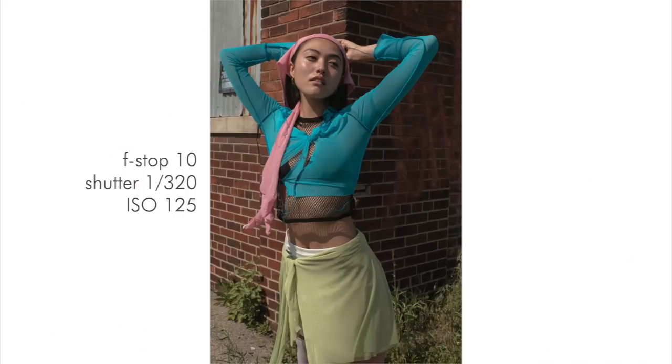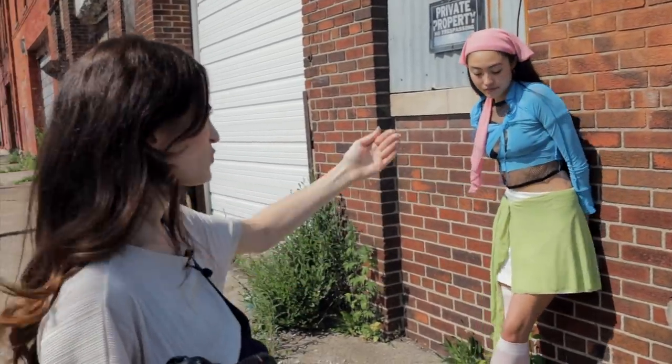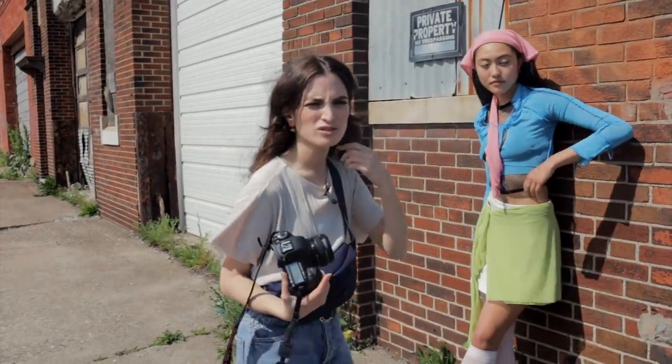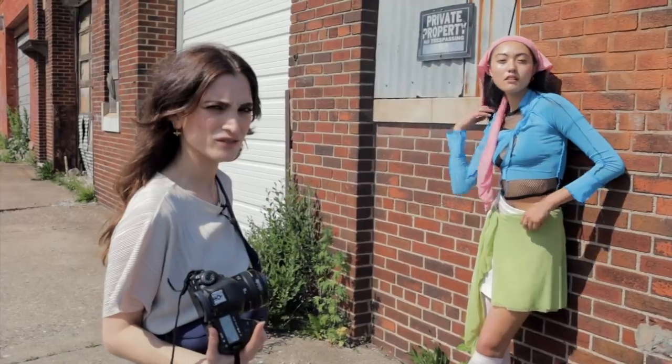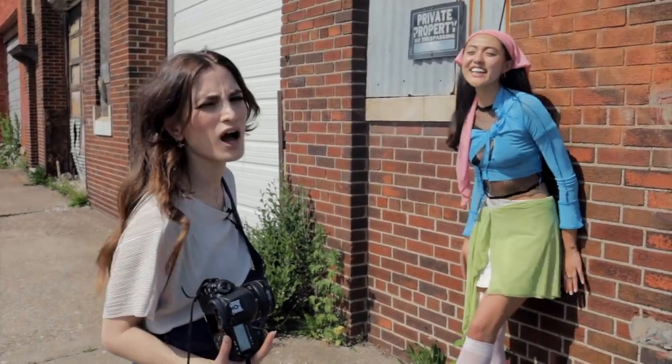Let me get one of your whole outfit. Instead of creating distance between her and the background, we're having her leaning on the wall — exactly on the background.